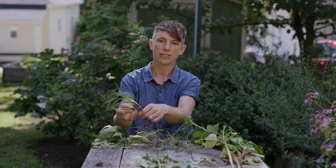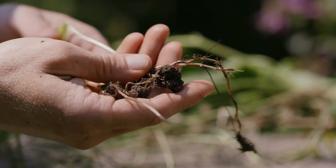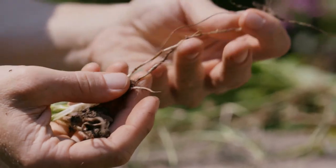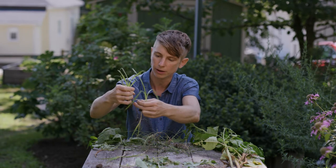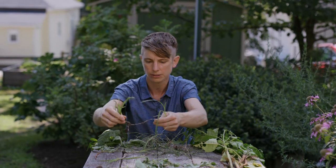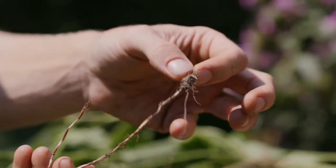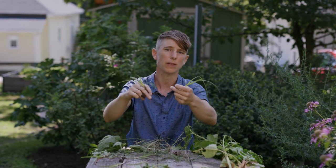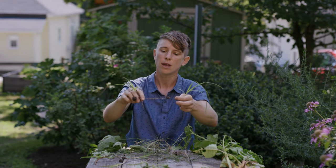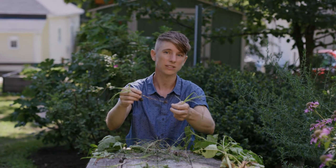Another weed that looks like a grass is actually a sedge — nut sedge. Similar to wiregrass, it grows along creeping rhizomes and also has little tubers, which is what gives the plant its name. It grows and spreads by those underground rhizomes and tubers, so just like wiregrass, it's important to get it out by the root as much as possible. These little rhizomes and tubers can go down into the soil 8 to 14 inches deep, so it's really important to dig deep when trying to remove them.